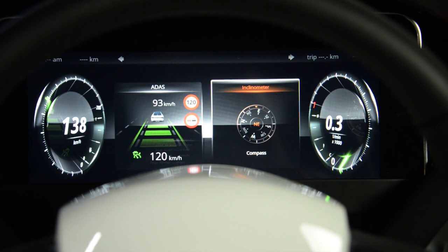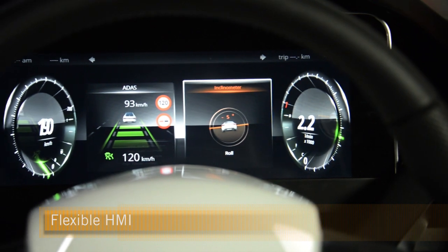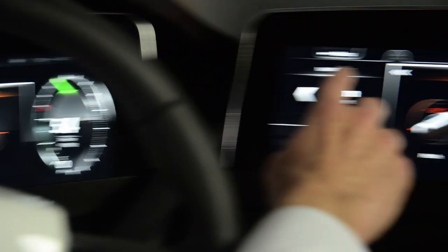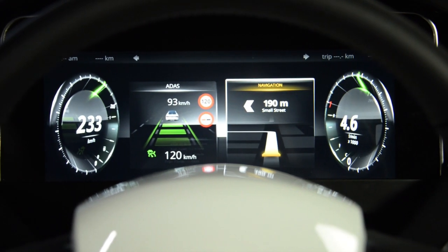With simple gestures we can fling the content also into the cluster. And this works as well on other applications like navigation and also the media application and tuner.